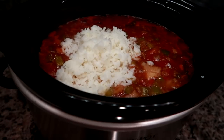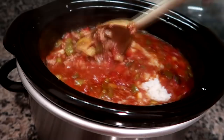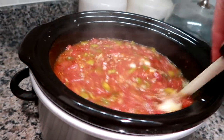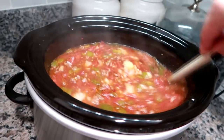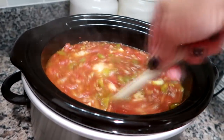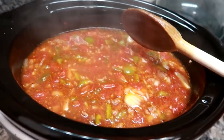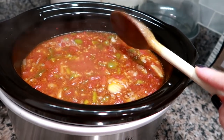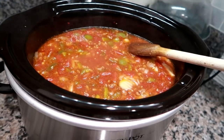Okay, rice is in. I'm just going to break it up a little and stir it up. The rice is going to absorb some of the liquid and you definitely want to put the rice in cooked. Smells really good! I'm going to put the top back on, let this do its thing for about 20 to 25 minutes, and then I'll plate it up and show you what it looks like.